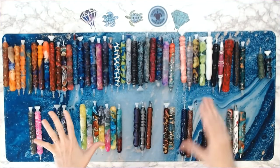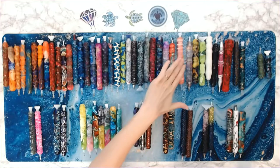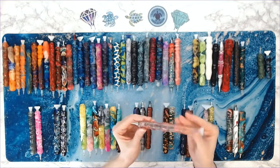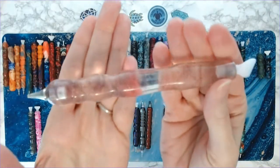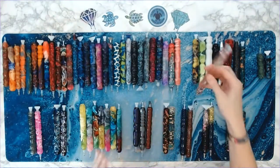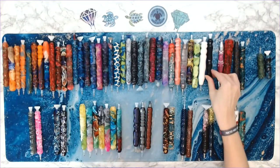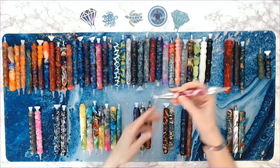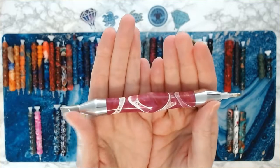Some of these have tips, some do not — I've had to swap out a lot of tips. This one I call my fairy pen because it's clear with glitter and has some pink in it.